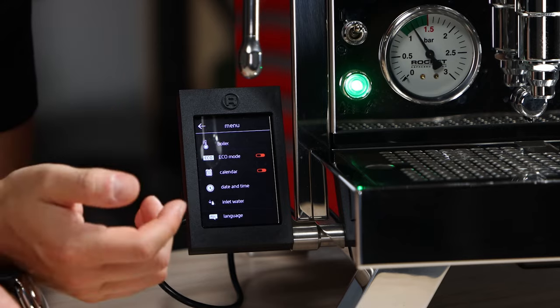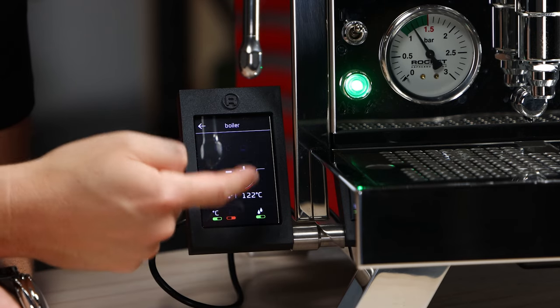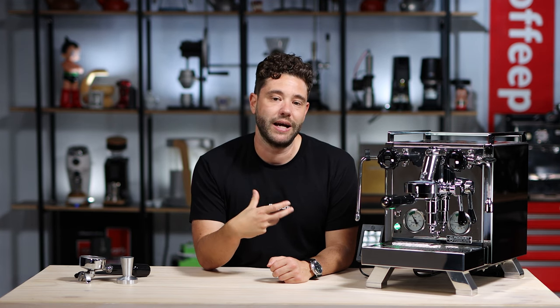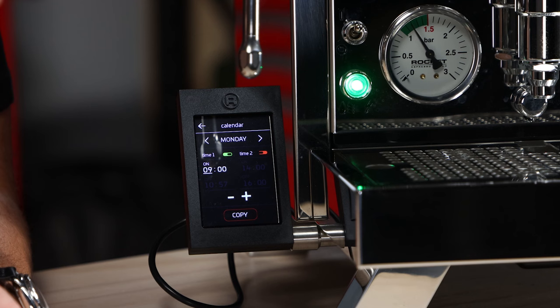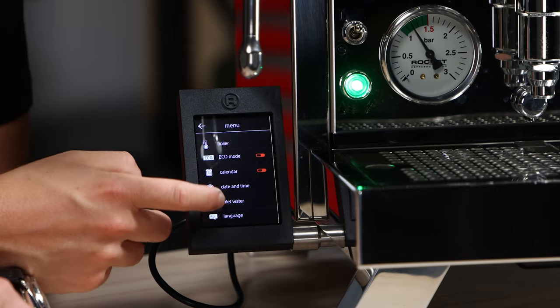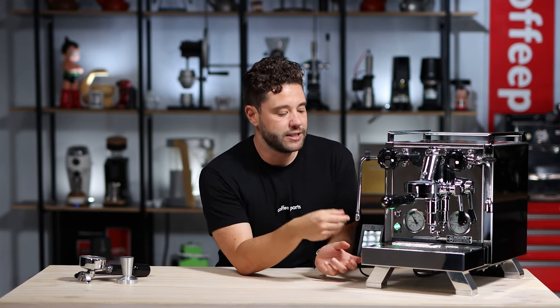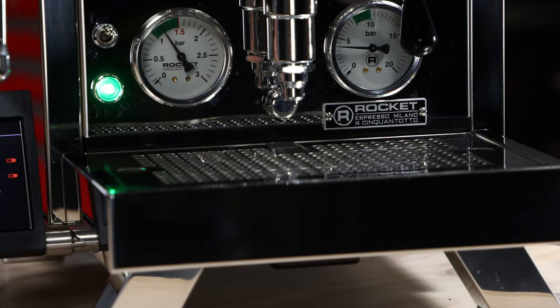Talking about screens, you've got the menu which is quite simple. You've got your brew boiler temperature and the ability to turn off or on your steam boiler and its temperature — in Celsius or Fahrenheit depending on what you prefer. You've got your eco mode, which means the machine will shut down automatically after 90 minutes if unused. You've got a calendar, which is a scheduling tool to turn on and off the machine up to two times a day. Then the usual date, time, language, and water inlet settings — whether you're running it from the tank or a plumbed-in setup. One nice thing they've done is put simple little magnets at the back of the drip tray, so when you pull it out and put it back in it just locks into place firmly — the same as what La Marzocco have done with the Mini and GS3. Something very simple, but really nice.